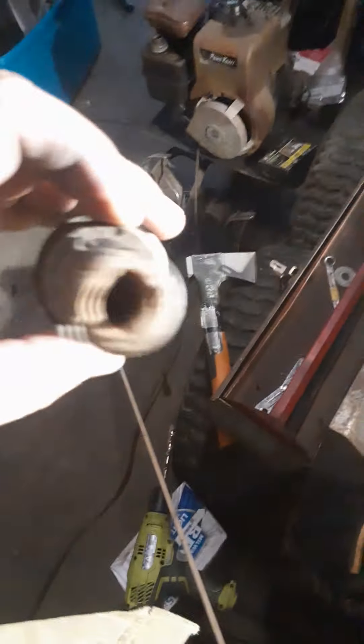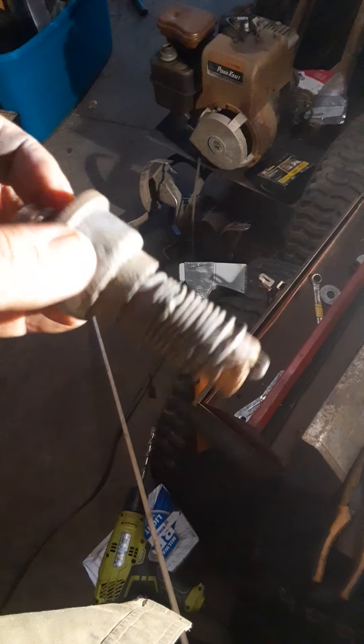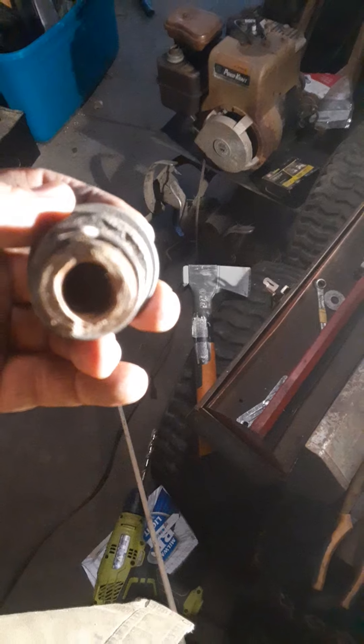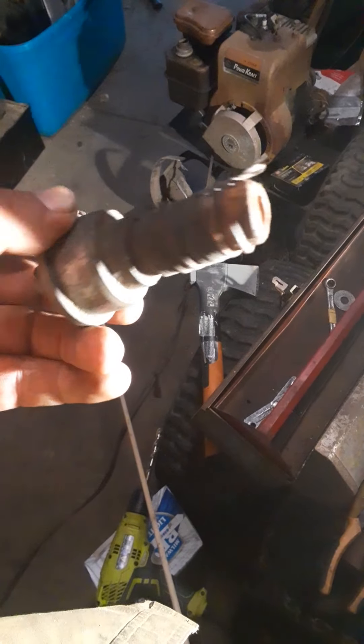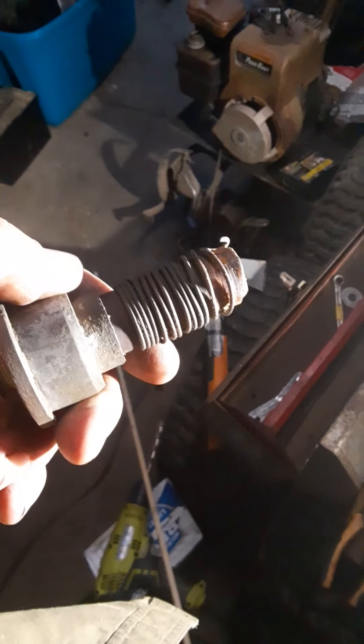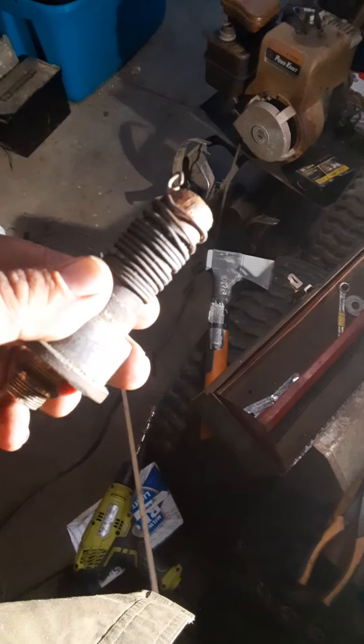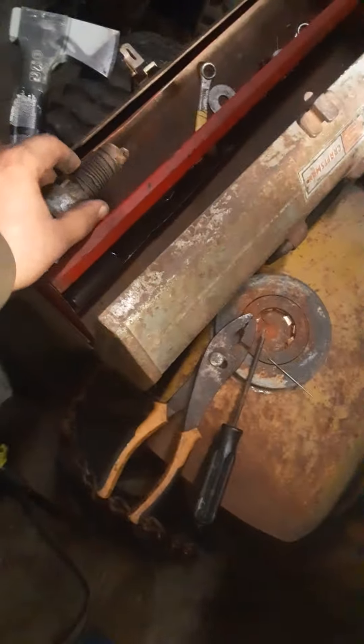I just wanted to see if anybody has commented on the last video about these Antenna Specialist Mighty Magnums — if they ever got into the matching section or not. I like this design a lot better than a CLR2 with a printed circuit board matching coil in the bottom, because I've seen those and, well, anywho.